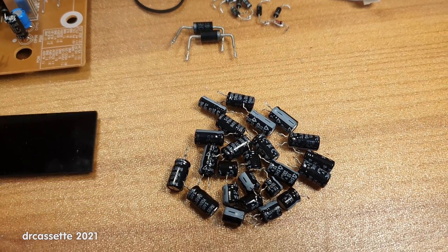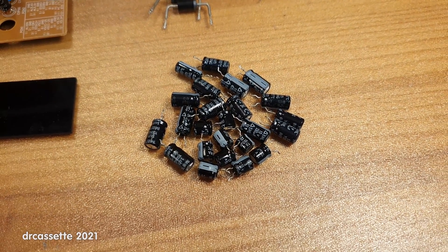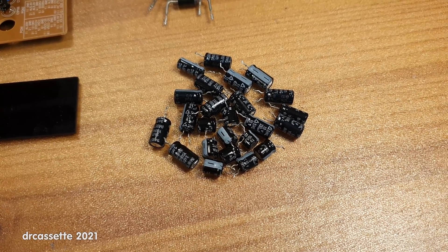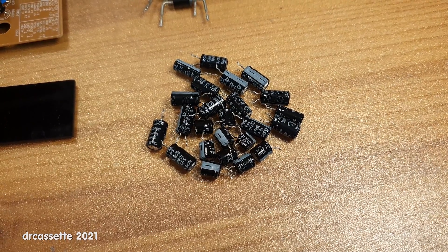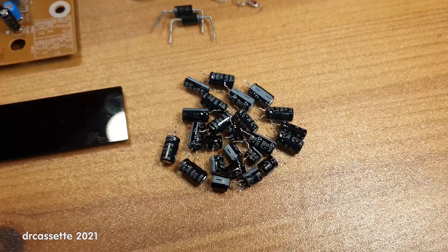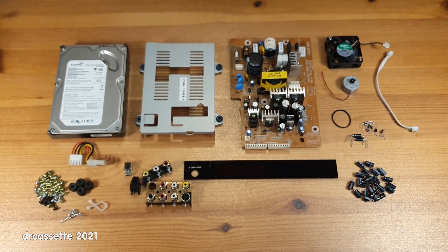These capacitors should be fine. I have tested some of them, but then I had an unfortunate incident with my component tester, which seems to have corrupted the firmware. So that is bad news. Anyway, that's it for this DVD recorder.